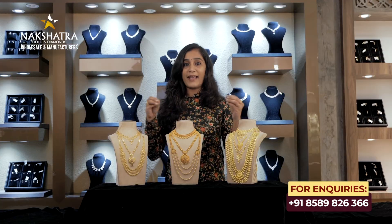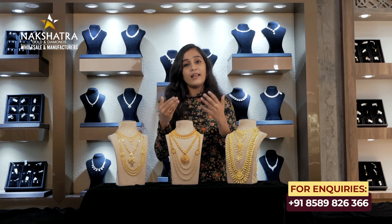We don't have bangles, earrings, and rings included by default — you can customize them. You can also add these to your 10 wedding sets.